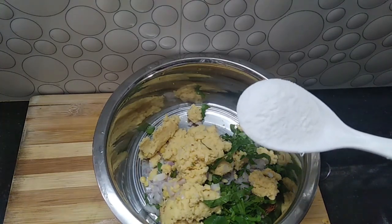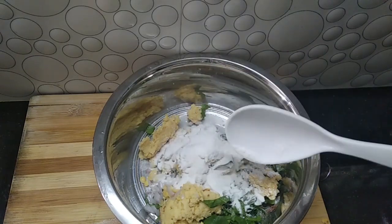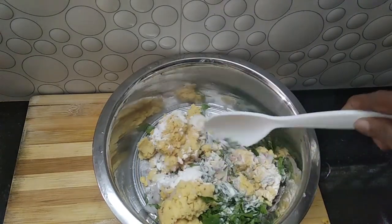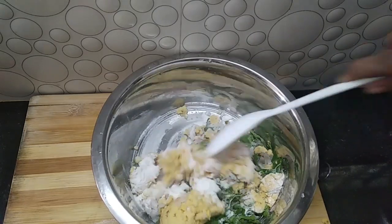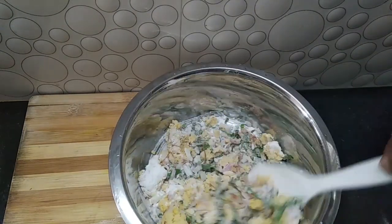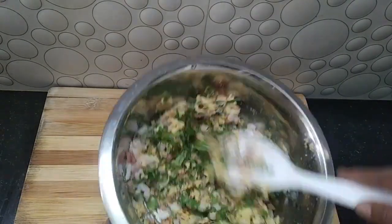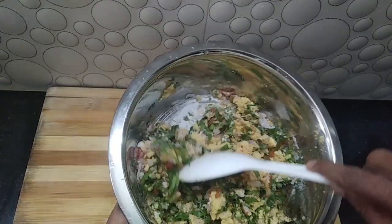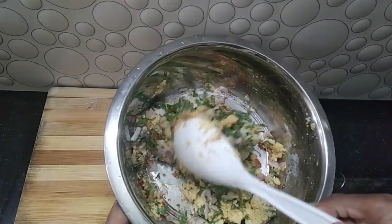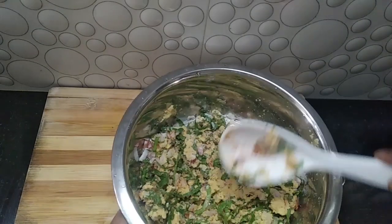I have to cut the bottom. We will cut the dough.